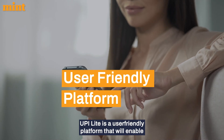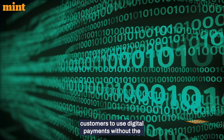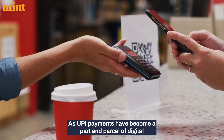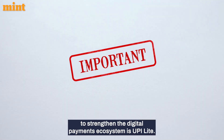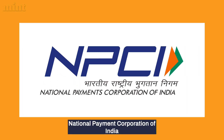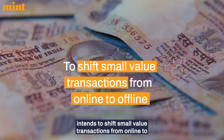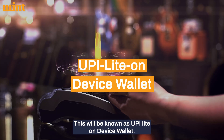UPI Lite is a user-friendly platform that will enable customers to use digital payments without internet availability. As UPI payments have become a part and parcel of digital payments in India, UPI Lite is the next key development to strengthen the digital payments ecosystem. NPCI intends to shift small value transactions from online to offline, known as the UPI Lite on-device wallet.